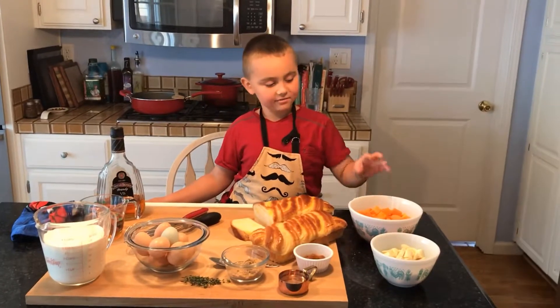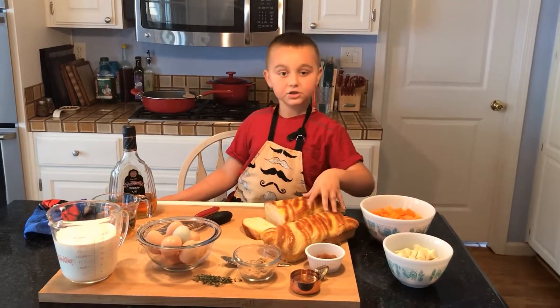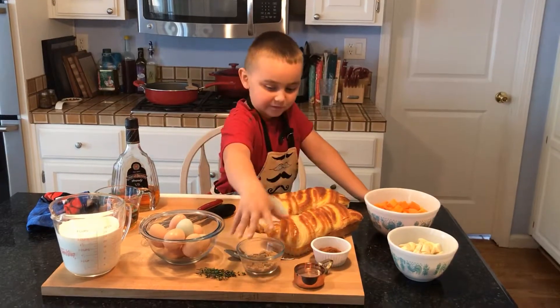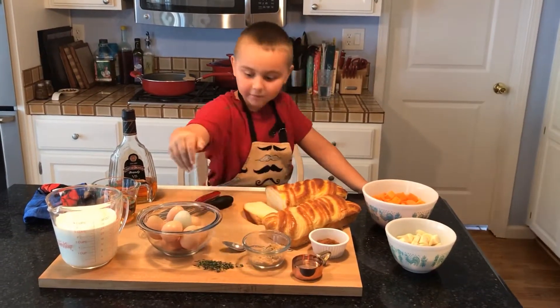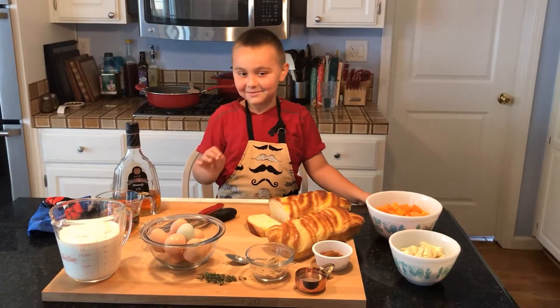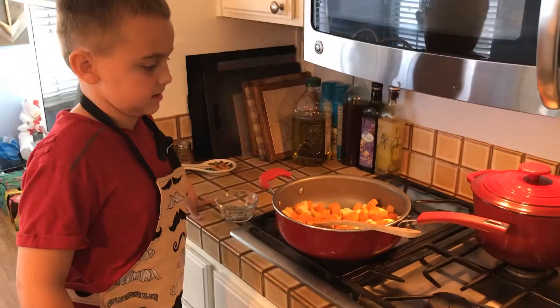Here in front of me I have butternut squash, parsnip, brioche, ground cinnamon, vegetable oil, ground sugar, fresh thyme, eight eggs from my chickens, and heavy cream, and a little bit of brandy.